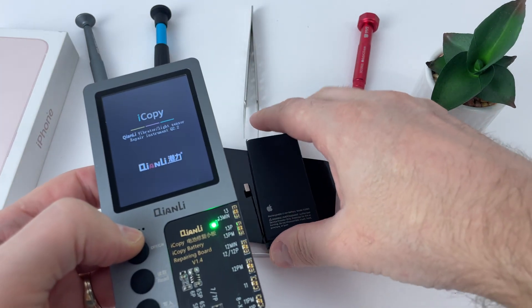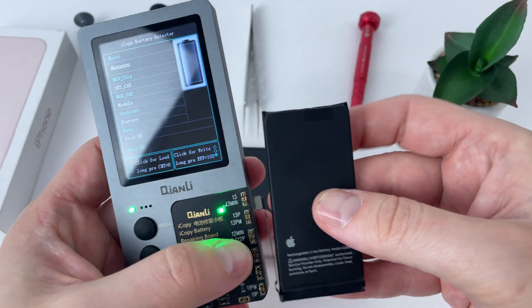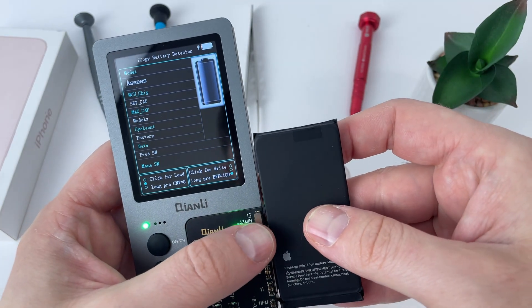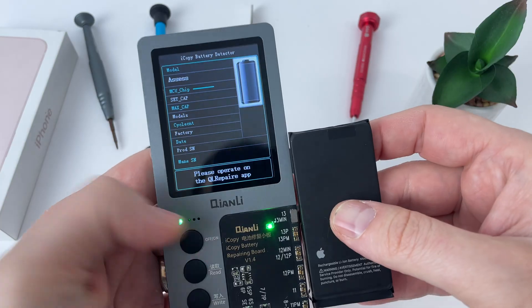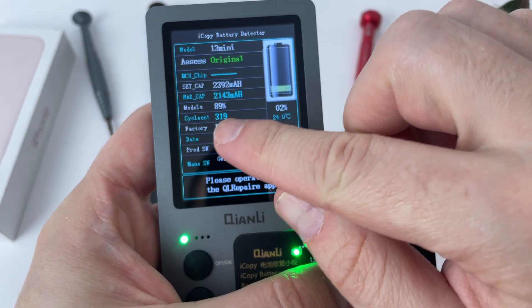Before installing the parts, I will check the battery to see what percentage of health it has, and if it will be recognized with the same health. This is not a new piece, but it is original, and from what you can see it is better than the one on the phone.